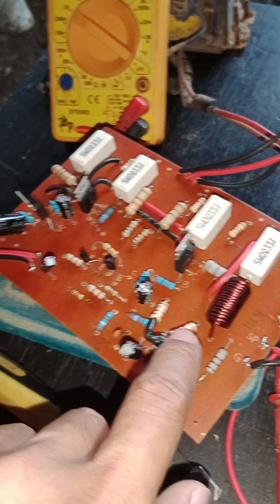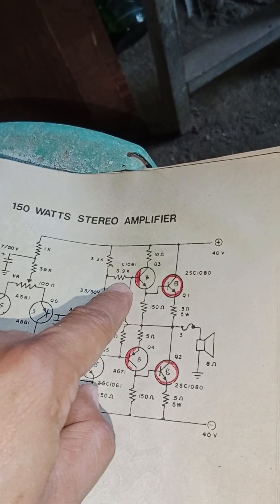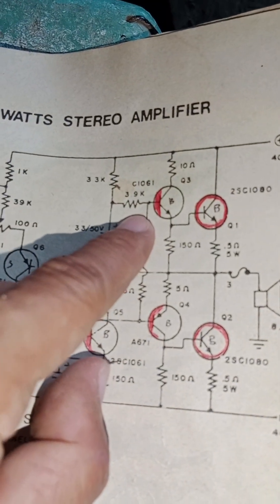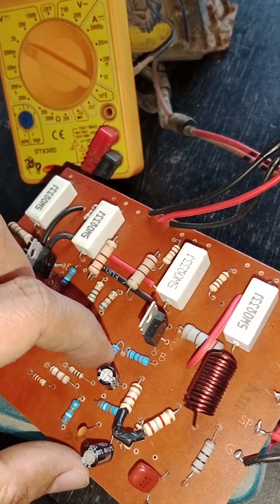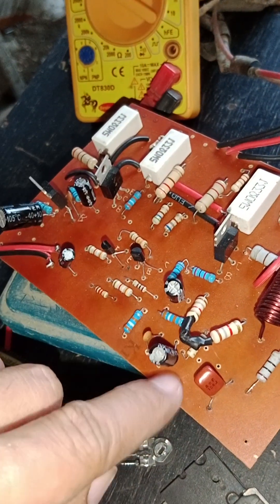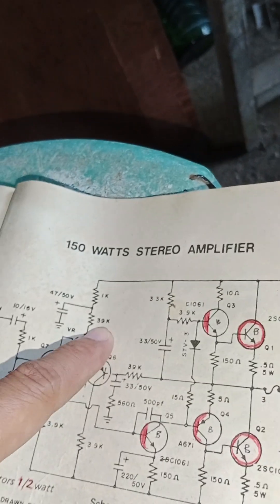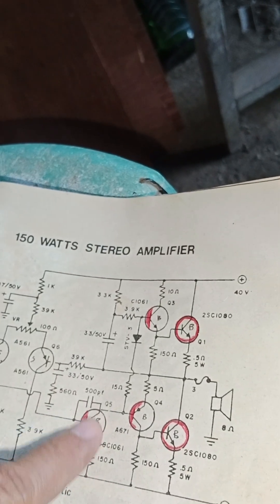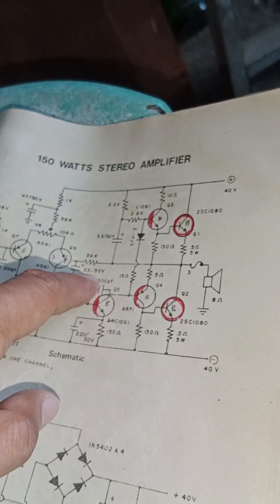The two 1.8-ohm 2-watt resistors are placed at the base of the driver transistor on the positive side. The 3.3k was changed to 2.8k, and the blue 3.3k was changed to 2.2k. For the three capacitors, I used 47 microfarad 50 volts because I couldn't find 33 microfarad — the original stock uses 33, so I replaced all of them with 47. This is the back of the board — all soldering is done, I made two of these.